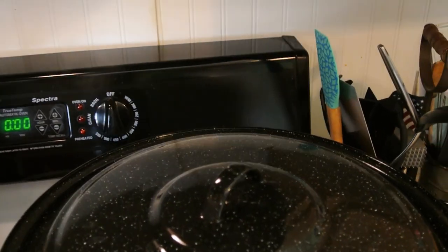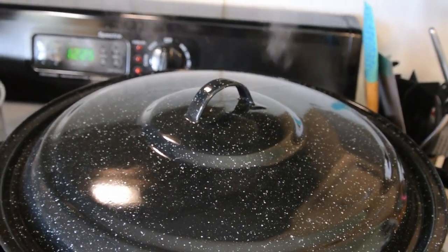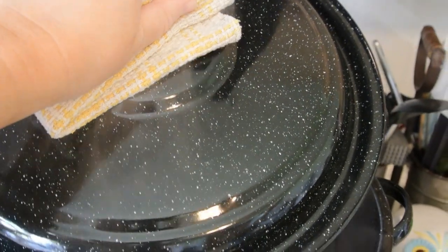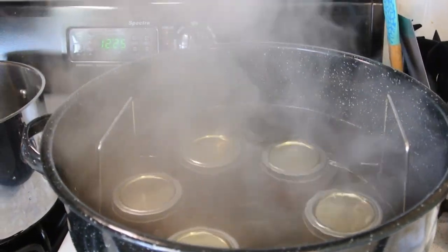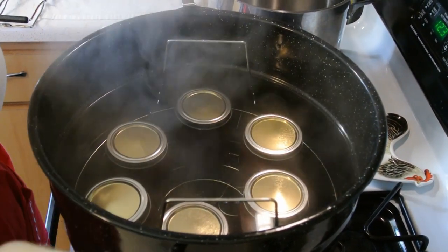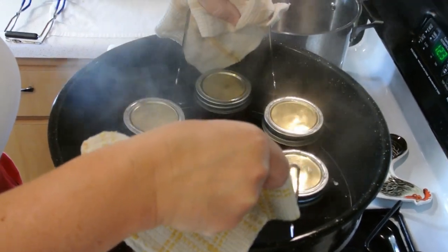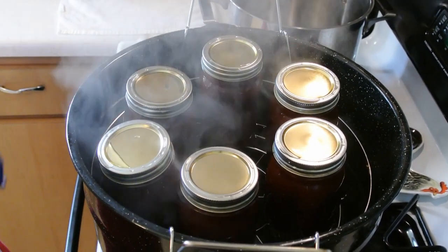Our timer has just gone off, so we're going to turn that off and turn our stove off. We're going to lift our lid away from your face so that steam doesn't hit you — open it up away from you. Then we are just going to let our jars sit like this for the next five minutes. Once your timer has gone off for the five minutes, get some old towels or rags — everything about this is hot, you don't want to burn yourself — and lift this straight up. Did you hear that ping? They are starting to pop!